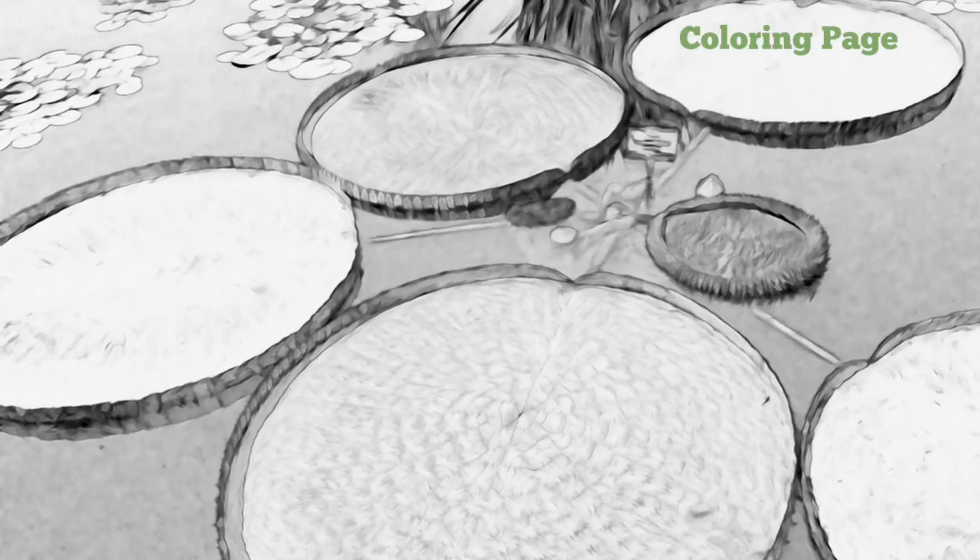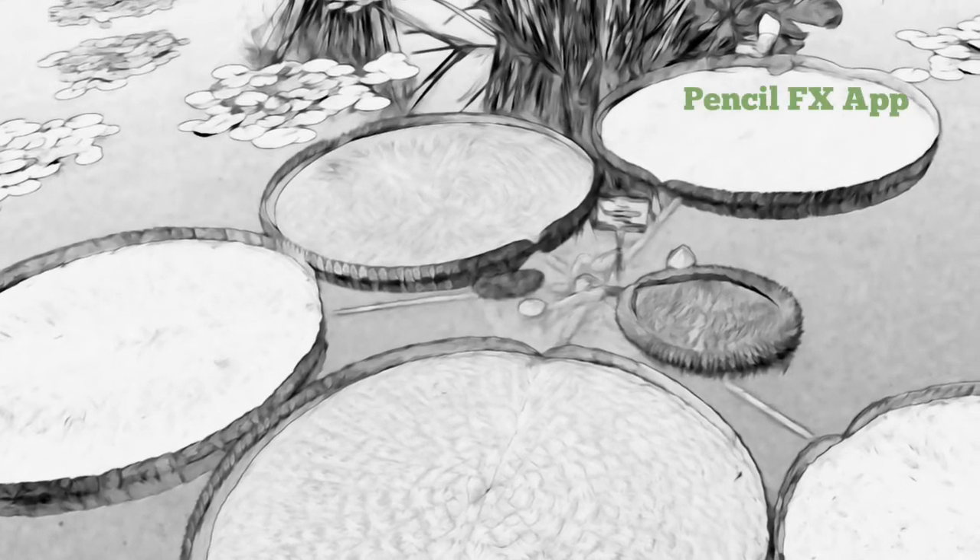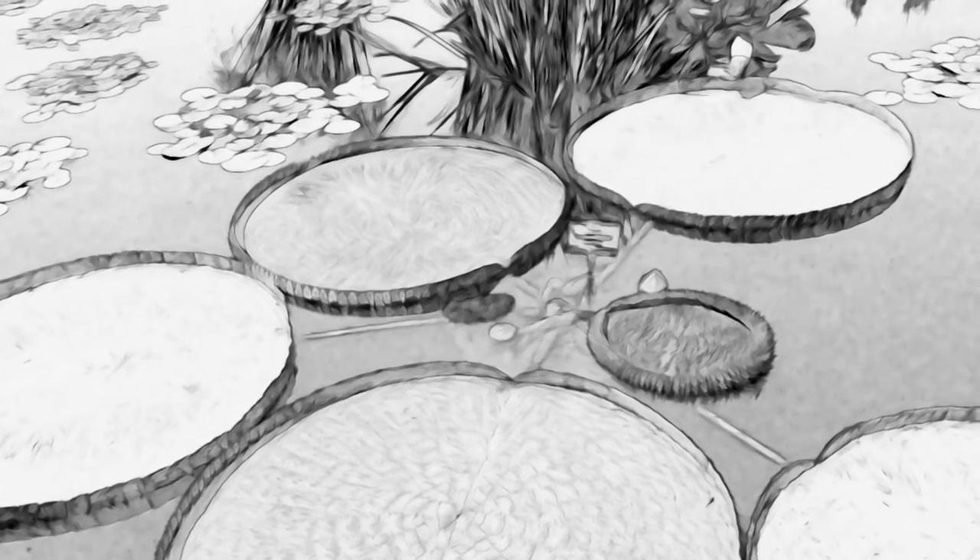Here I did a coloring page out of those huge lily pads, again using Pencil FX. This looks really different from the other one.